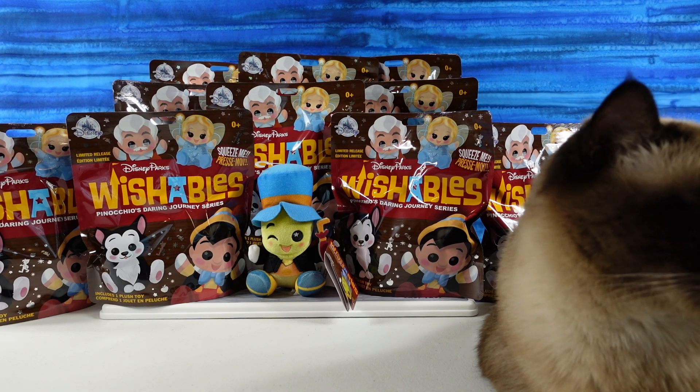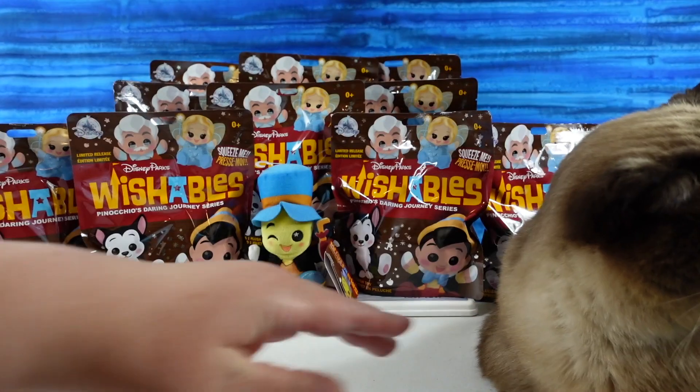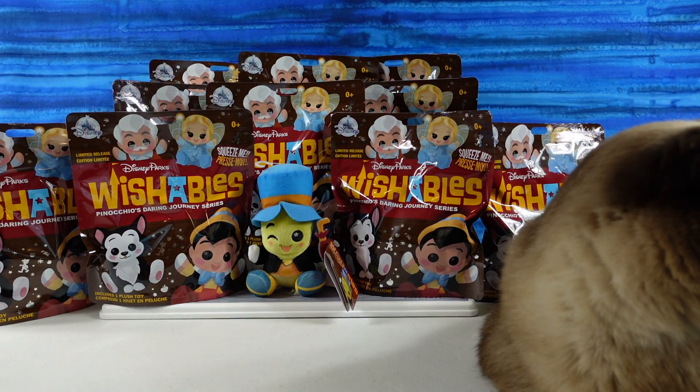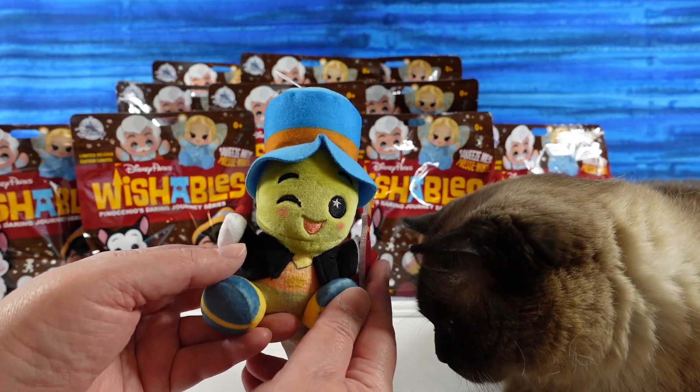So today we are here with Simon the cat. He has not appeared on this channel too much, but he used to always be on PS Toy Reviews, and today he decided to work. He decided he was going to film today because I think he likes that we have a cricket here. He's like, ooh, a Jiminy Cricket.